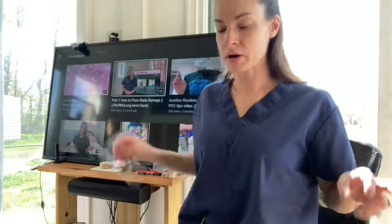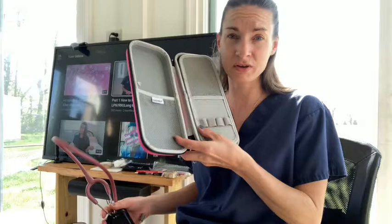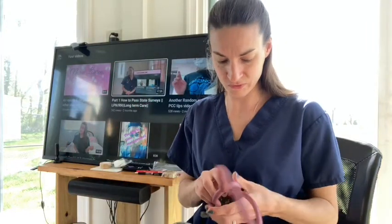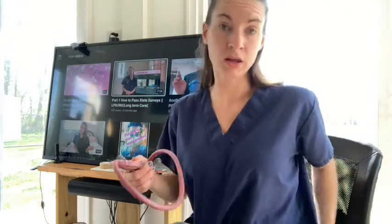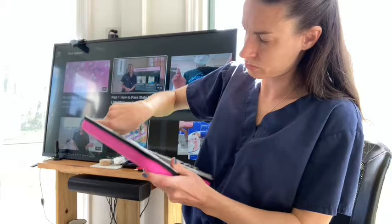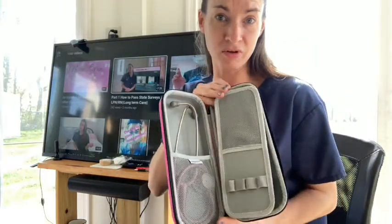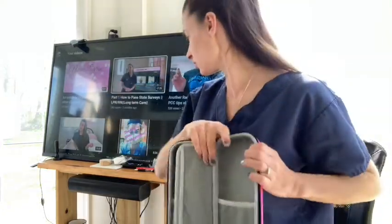So I wanted to see if this thing even fits a stethoscope. So far I'm glad I got a pen light and scissors, and I hope the pen is nice. Let's see if this fits a stethoscope — it does! It fits a stethoscope really nicely. Hopefully this doesn't totally rip.